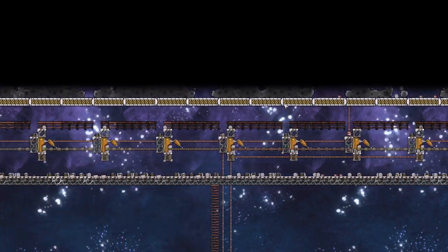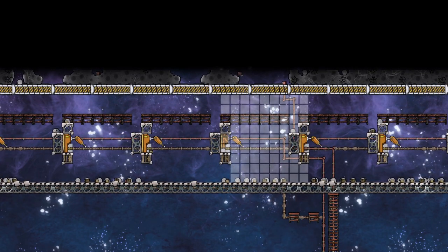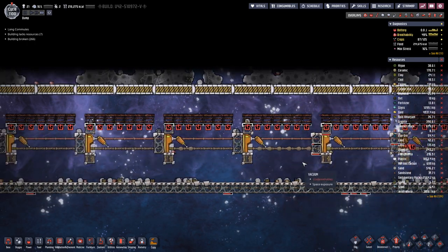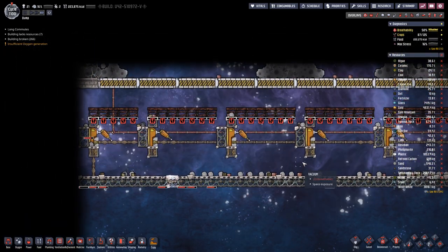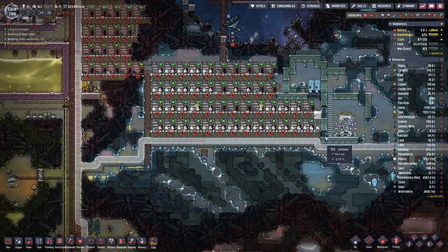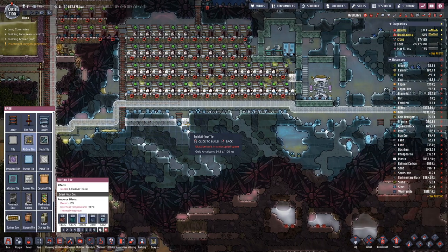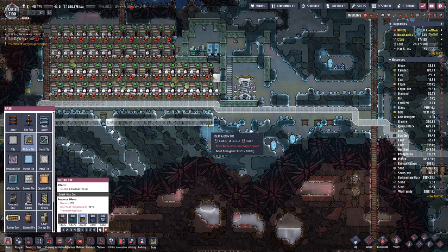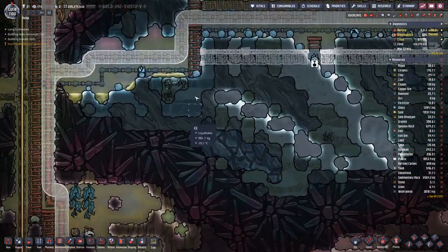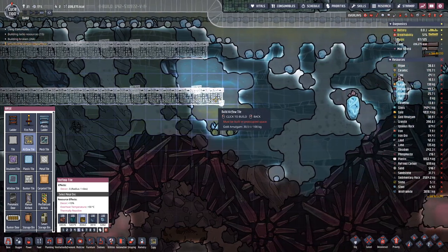Now all the doors should be closed. Yeah. This one we need to replace. And then probably part of the problem is that we do not have enough battery storage. So let's just add two more rows here.